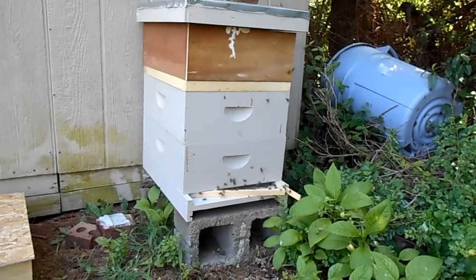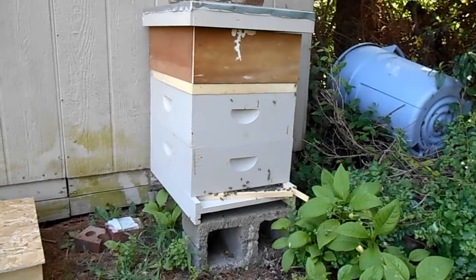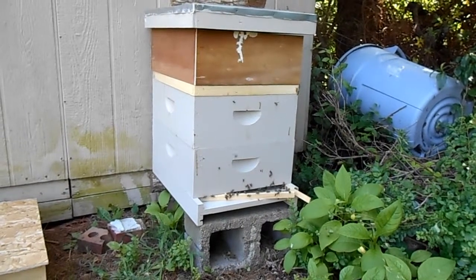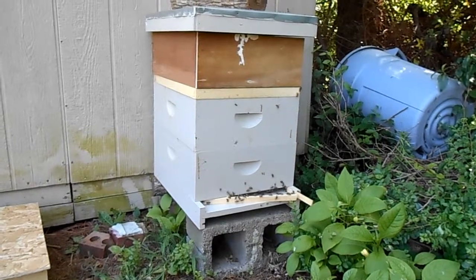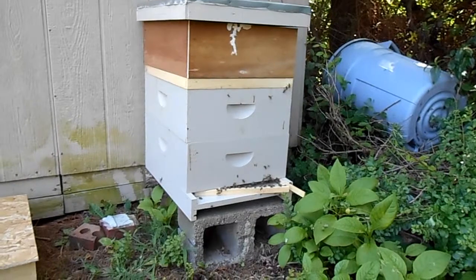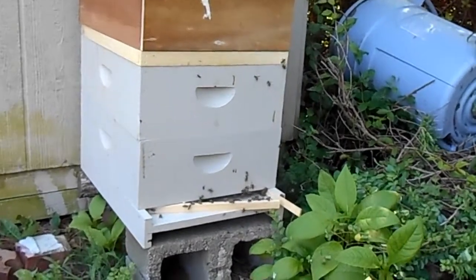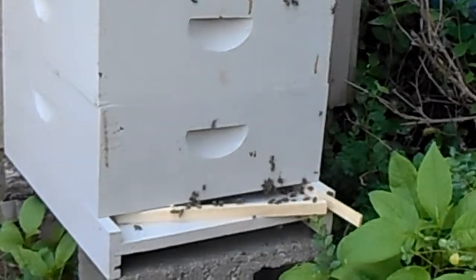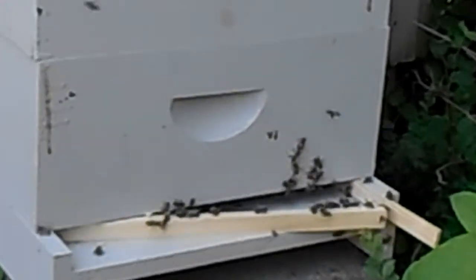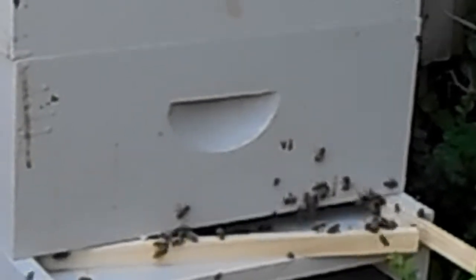Today is Tuesday. We removed these bees, this colony of bees, Saturday — three days ago. Now we're going to go in and check to see if the queen is there. You can see there's a little bit of activity at the entrance and they're pretty much relatively calmed down.